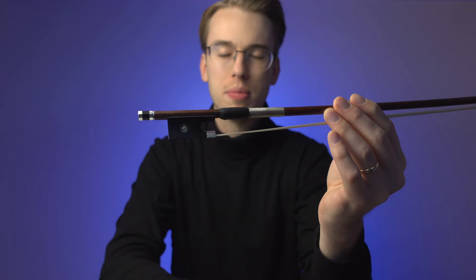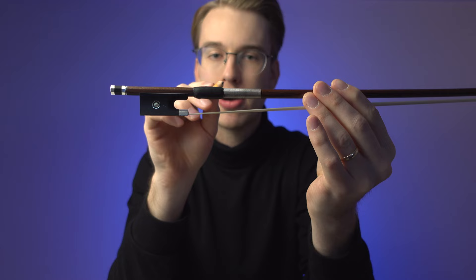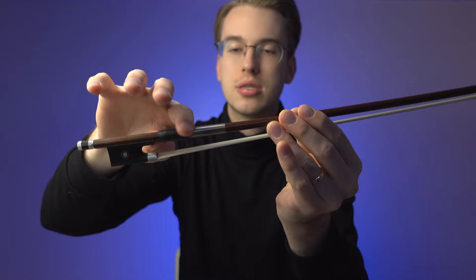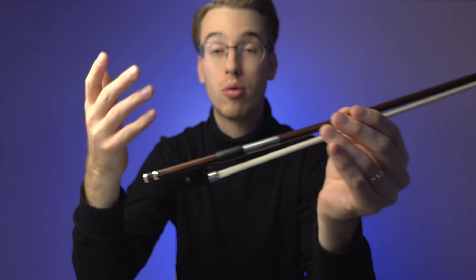A couple of key factors with the bow: we have the wiring, the metal wiring, along with the thumb leather. This is for me the most important part. When the pinky is here, naturally my hand comes across and my index finger will come across this thumb leather. The thumb leather acts as a grip — a thumb grip. I like to keep this index finger on both the wiring and the thumb leather, because when I'm pulling the bow, I can actually pull on top of the grip.